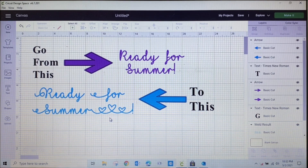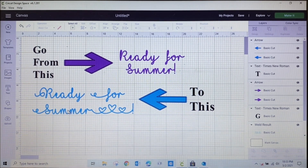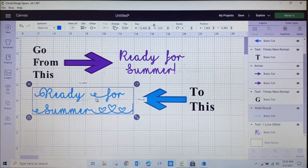I am in Cricut Design Space, and I'm going to show you how to go from this basic look with the I Love Glitter font to this more fancy, jazzed-up look with the same font. I Love Glitter is popular right now because a lot of people are using it for glass tiles for Mother's Day, and even though it has hearts and other glyphs built in, most people don't know about all the other options. I'm going to show you how to go from blah blah blah to boom boom boom.